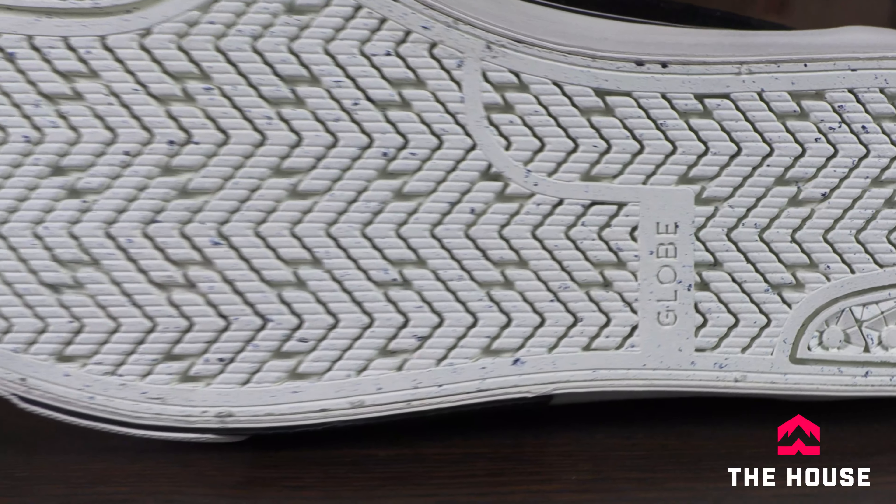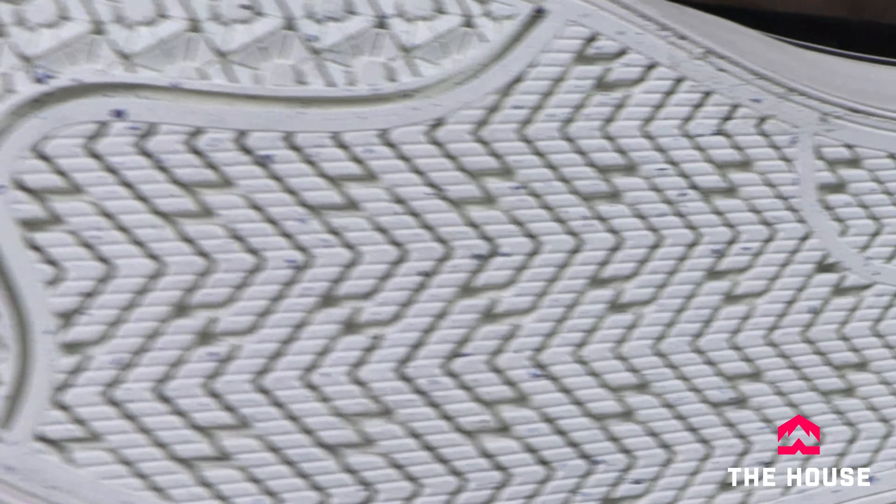On the outsole we've got that super V outsole. So not only is it very, very flexible, but it's durable and extremely grippy as well.